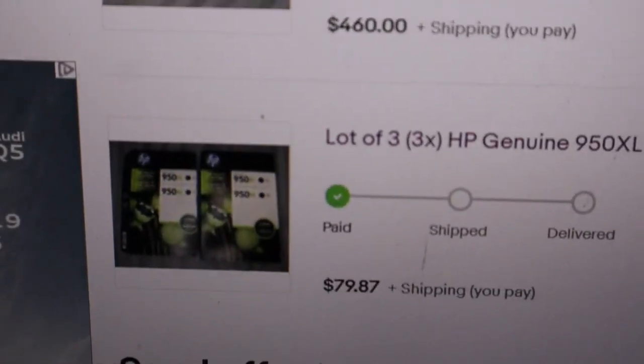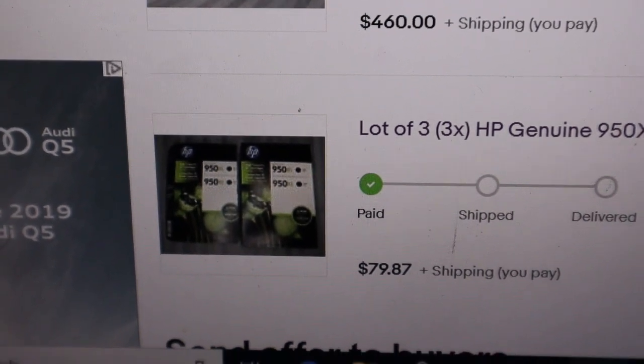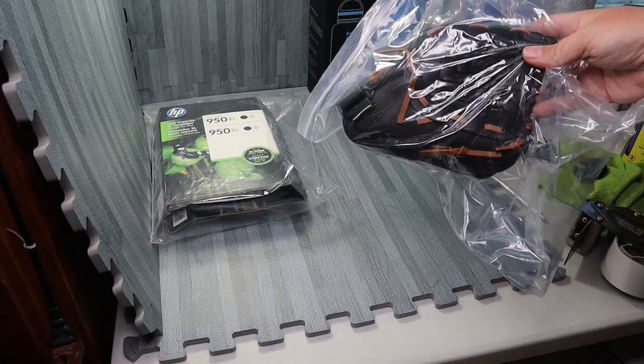Then we have the ink. I paid up a little bit — 20 bucks — but ink will sell all day every day and super fast. So even if you have to pay up like I did, do it because it sells. We got three decent orders to package up, so let's make it happen.